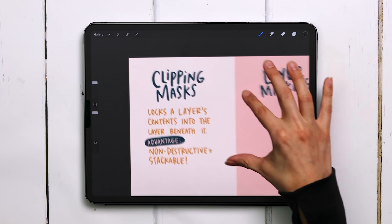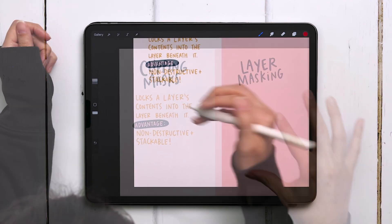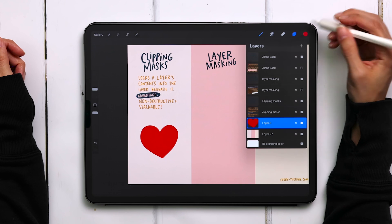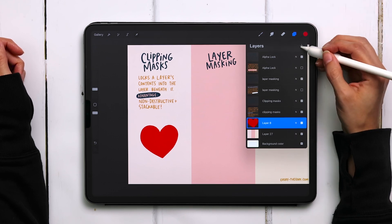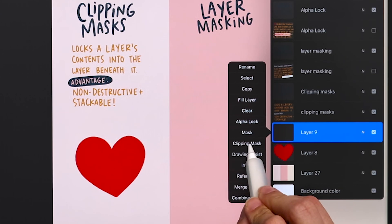First up, our clipping mask. This locks the layer's contents into the layer beneath it. The main advantage here is that it's non-destructive and it's stackable. I'm going to show you how both of those work by using a heart as an example. I'm going to create a brand new layer right above it, tap on the layer thumbnail, and choose clipping mask.